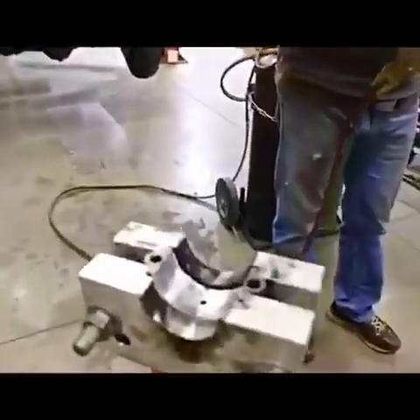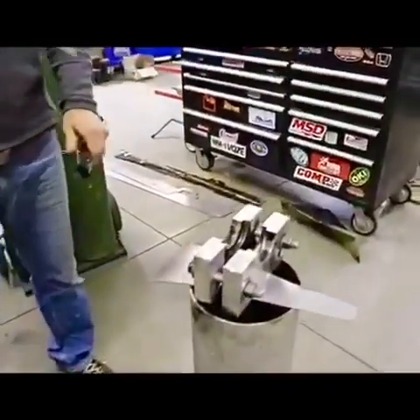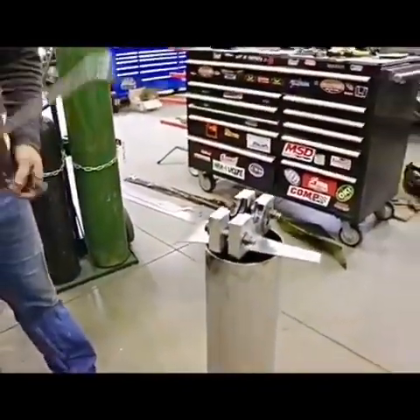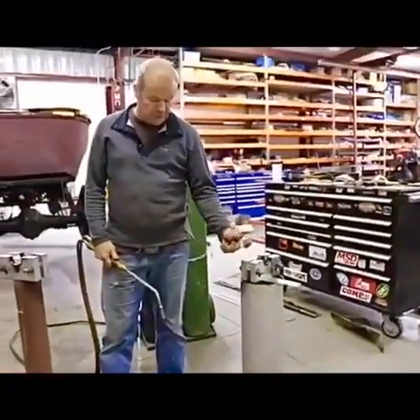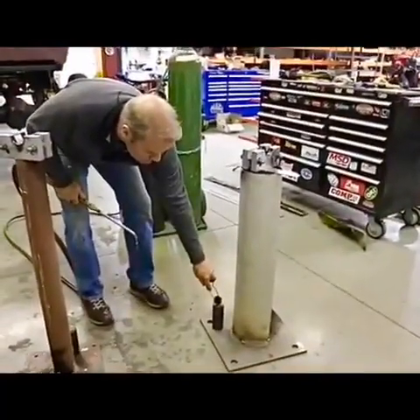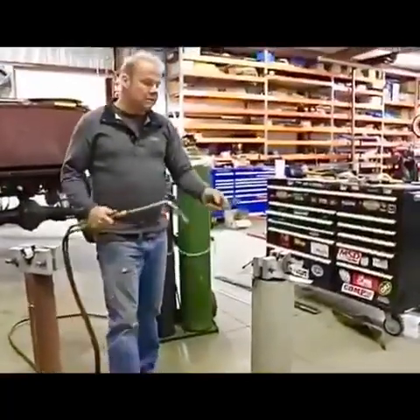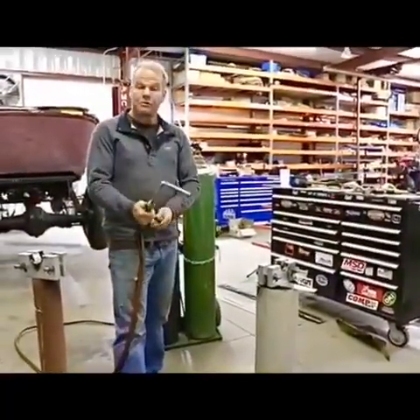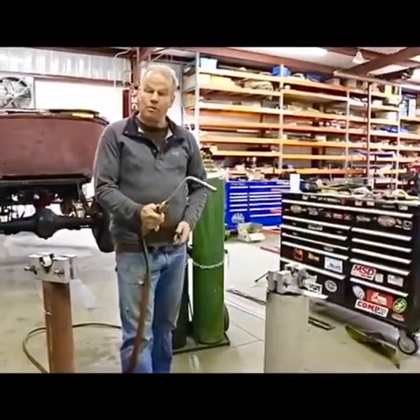First thing we're going to do is put a little carbon on these surfaces that we don't want any Babbitt to stick to. This is the center pin that goes in to make the half circle for the Babbitt bearing. We're going to cover these in carbon so the Babbitt won't stick to them, and we'll be ready to take it out of the molds — it'll come right out and it won't be a problem.